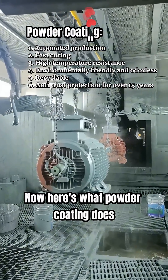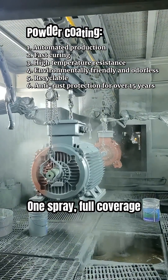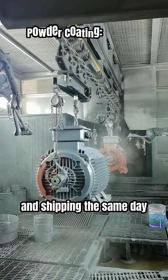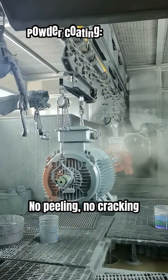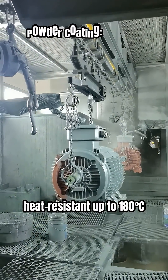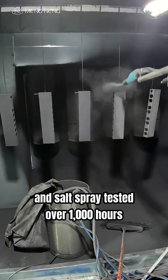Now here's what powder coating does: one spray, full coverage, cured in one hour. Ready for assembly and shipping the same day. No peeling, no cracking, heat-resistant up to 180 degrees Celsius, and salt spray tested over 1,000 hours.